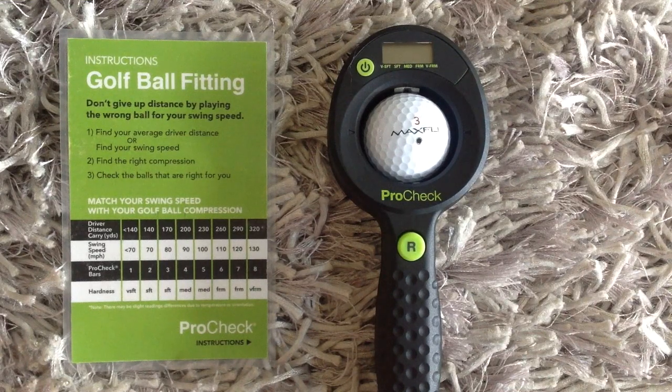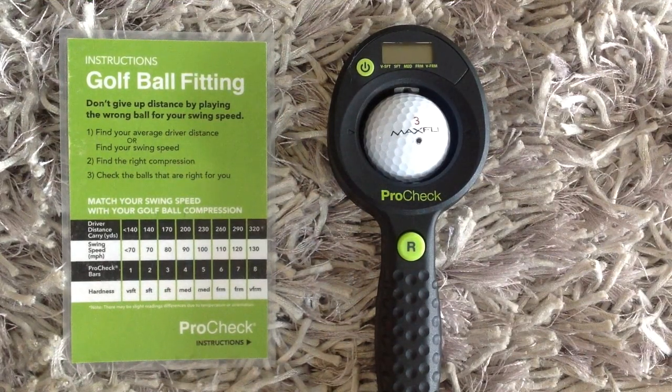We think that's important. If you are searching for that last little bit of distance, understanding how swing speed correlates to compression personally is a great way to get the most distance out of your clubs, your balls, and your swing speed. We think it's a great device and it offers value. It's not for everybody — if you're comfortable playing X-outs and found golf balls, it's probably not for you. But if you're serious about your golf and want to maximize every last bit of distance off the tee, we think the ProCheck can help.